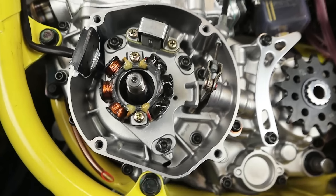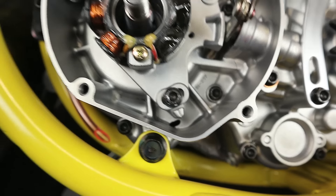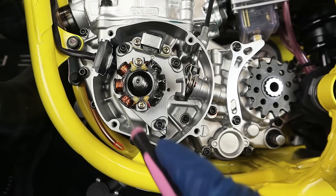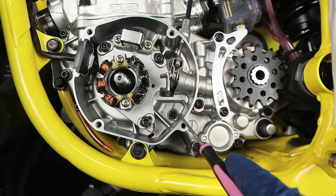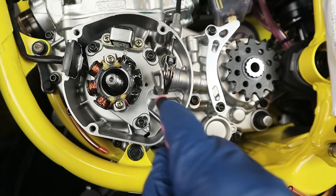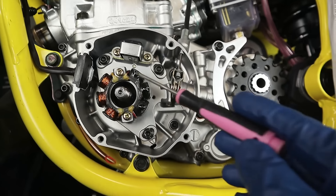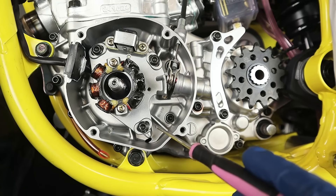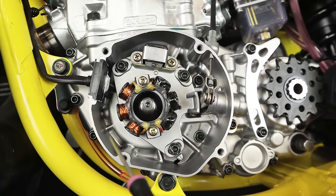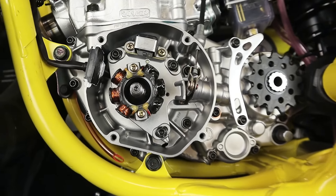First things first: this is now going to be oil-bathed. Normally on a two-stroke, this side is dry — meaning the crank seal behind the crank and behind the stator plate would give symptoms like high revving or erratic idle if it were going bad. Now this is going to be under oil, much like a four-stroke. You're no longer going to have a dry-side crank seal. On the clutch side, a wet-side clutch seal failing would give symptoms like transmission oil coming out of your exhaust pipe.